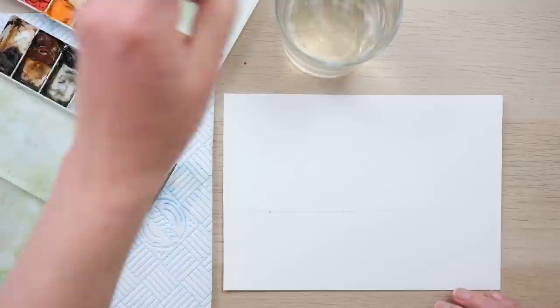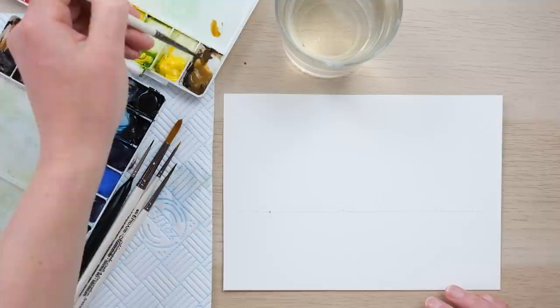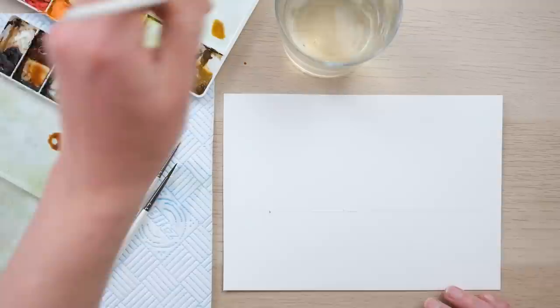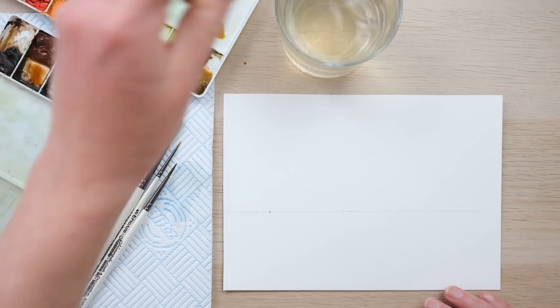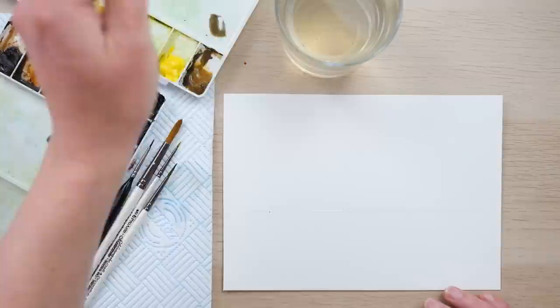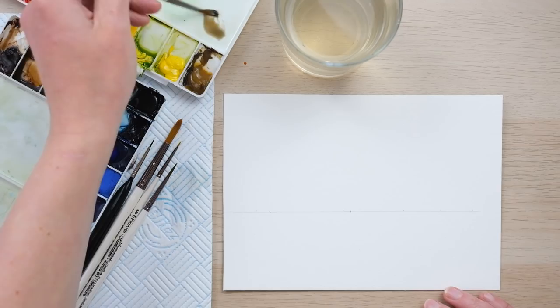Let's begin with the hen mallard. I've got some lovely raw umber here — it's quite like ochre really — and I just want to get some burnt sienna mixed up as well, and some French ultramarine blue, because I want to knock back the warmth in that color and get ourselves a slightly muddier color, which is going to be a fantastic basis for our mallard hen.